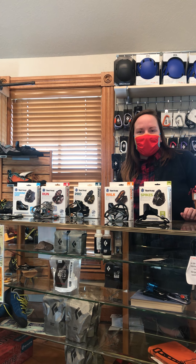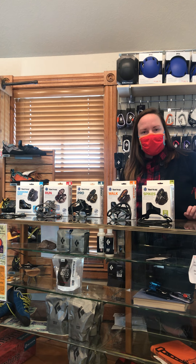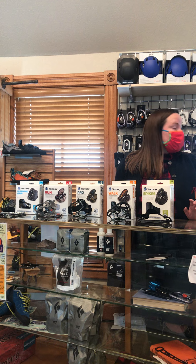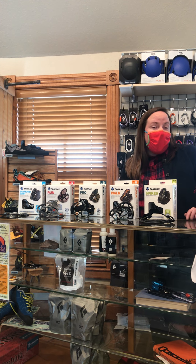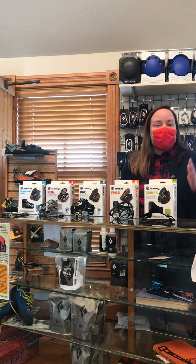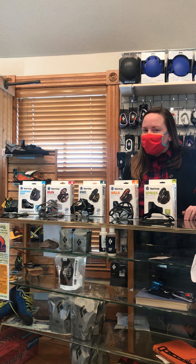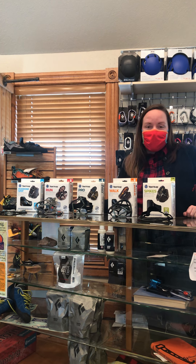Hey everyone, it's Megan at Great Outdoor Store and we just wanted to take a moment today to talk to you a little bit about yak tracks. This weather that we're having, which is beautiful, often offers ice because it melts and then it freezes and then it melts and it freezes and there's not enough snow for snowshoeing. So we thought why not talk about another way to get you outside safely.